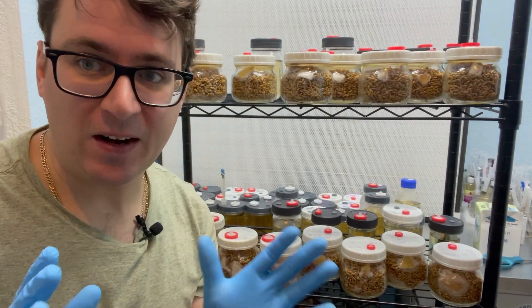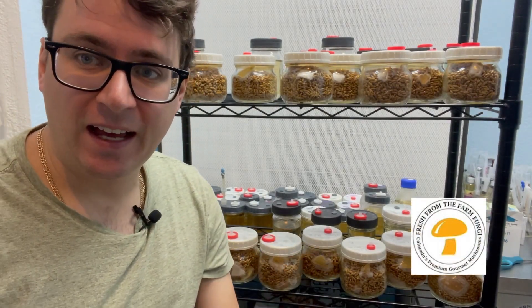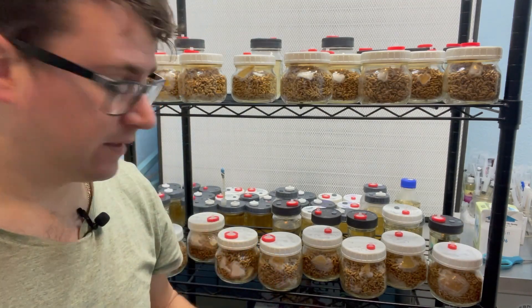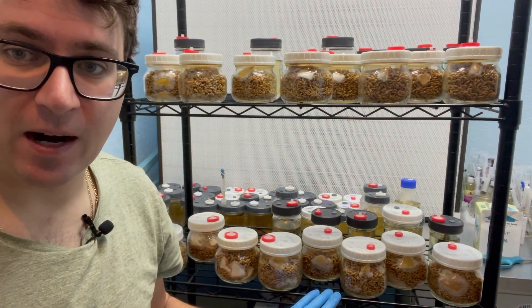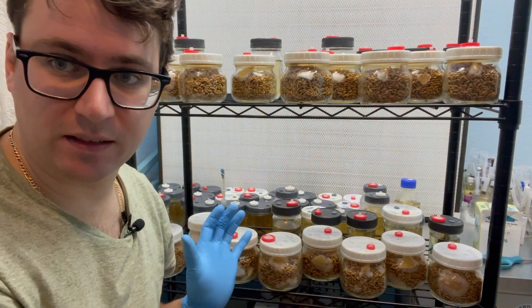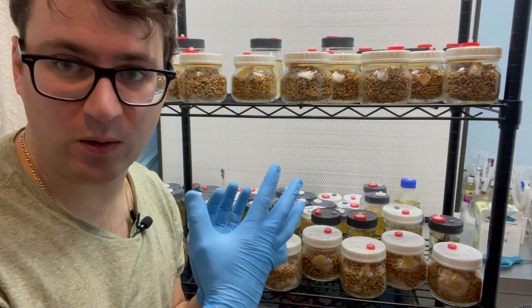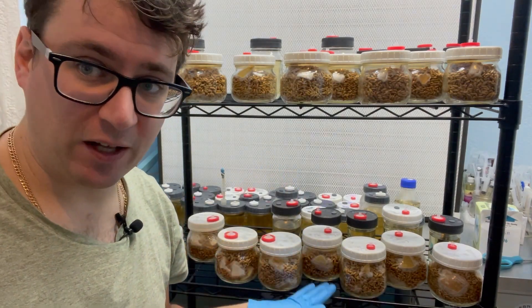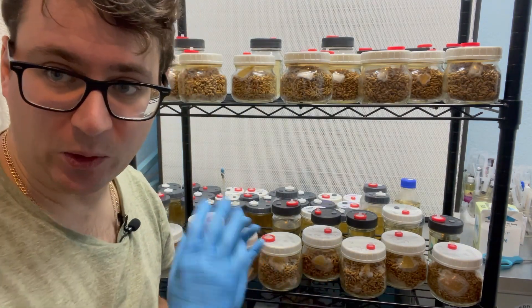What's up mushroom fam? It's Gary with Fresh from the Farm Fungi. I'm here in Denver and it's been three and a half days since we inoculated our grain spawn with the various species that we're breeding. I just wanted to do a quick update on how the grain spawn is developing and some things that I'm looking for.